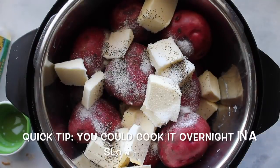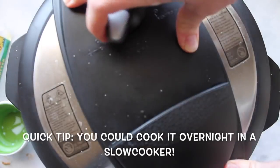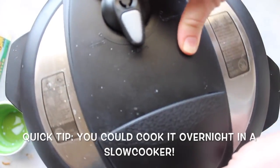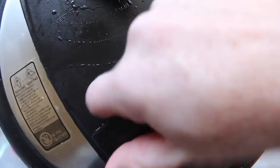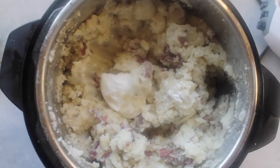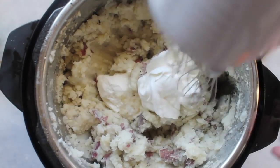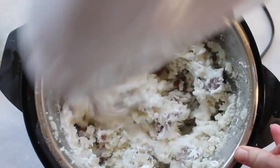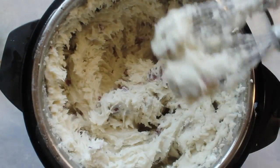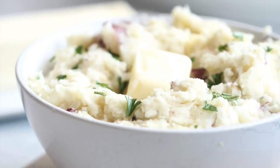If you are using an instant pot, set it to manual for ten minutes. If you're using a slow cooker, cook it for eight to ten hours on low or four to five hours on high. When it's done, take the lid off and smash it right there. Then add one cup of sour cream and mix it with beaters until the potatoes are super soft and smooth. You can serve them with your favorite gravy, or they have so much flavor you can really eat them all by themselves.